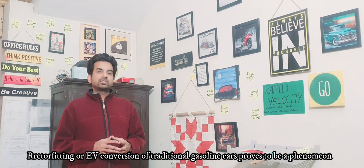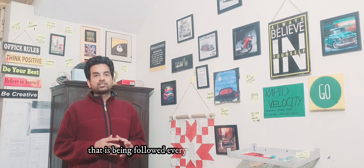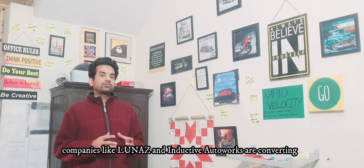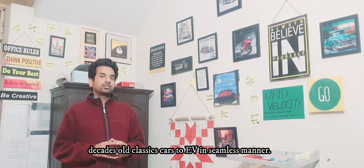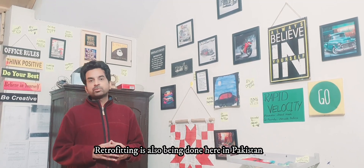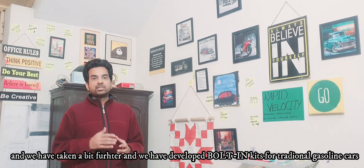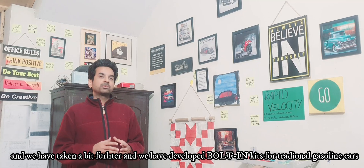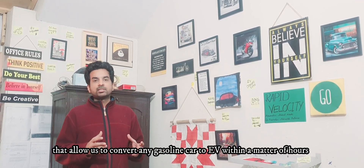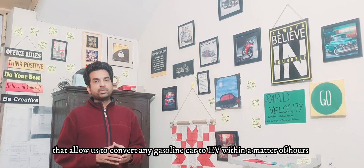Retrofitting or EV conversion of traditional gasoline cars to EV is a phenomenon being followed everywhere in the world now. We have taken it a bit further here in Pakistan and developed bolt-in kits for traditional gasoline cars that allow us to convert any gasoline car to EV within a matter of hours.